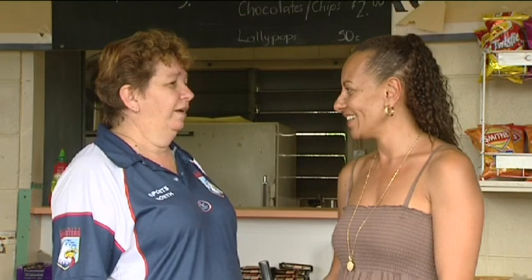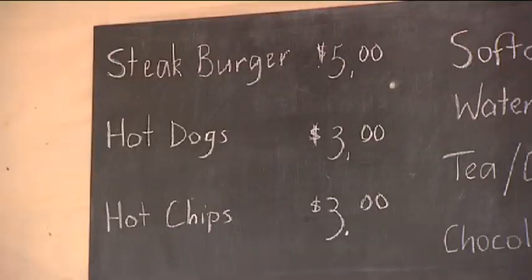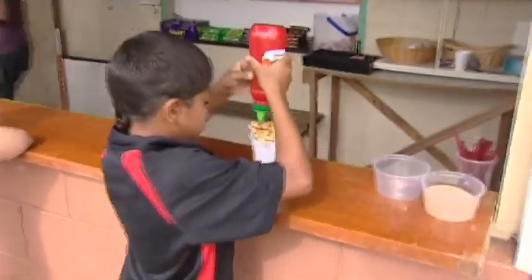Our canteen is a little bit run down and we're trying to get a new one at the moment — we're still negotiating with that. I've been working here for six years, but I've been the coordinator for the last five.